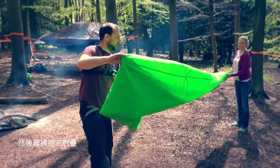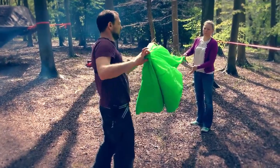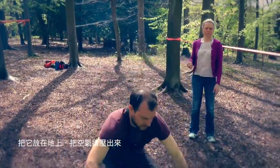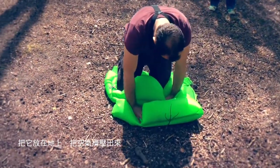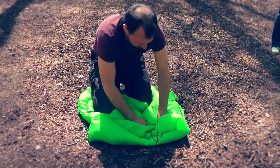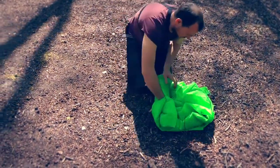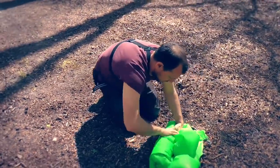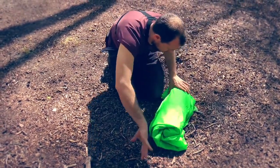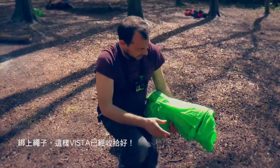You can fold it in half as many times as you want — it kind of saves you work at the end — and then just wind it up like that, put it down, take the air out, and put your tie around that and you've got your Vista packed.